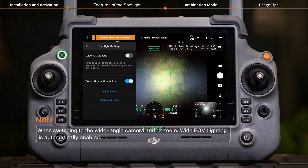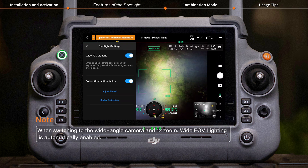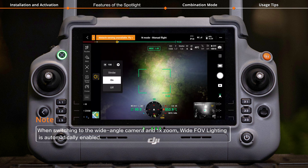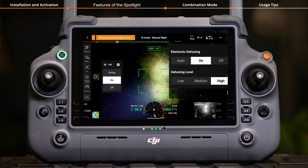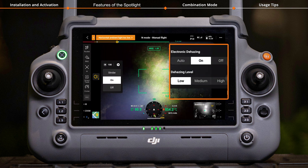Tap the Settings icon to enable Wide FOV Lighting, which expands the lighting coverage. Tap the Electronic Dehazing icon to enable or disable Electronic Dehazing based on your needs for better spotlight performance.